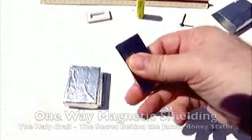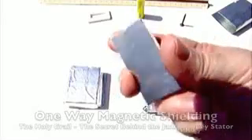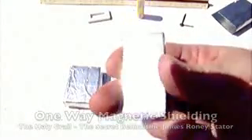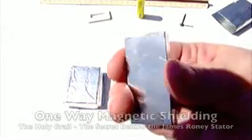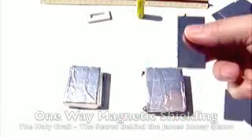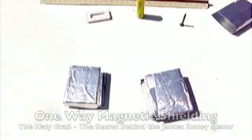And of course you need a magnet. This is an N52 strength neodymium magnet that is two inches by one inch by one quarter inch thick. It's just a neodymium magnet — that's what's in these two units here, these two statters.